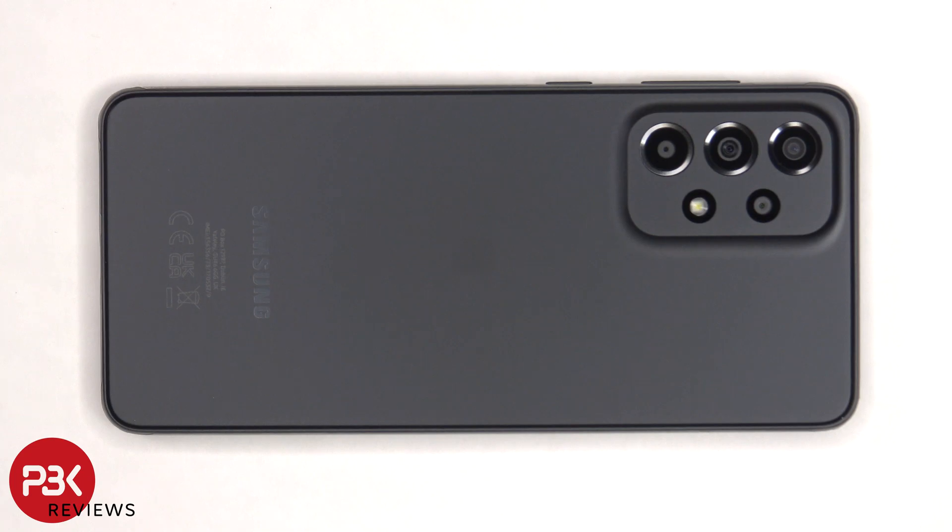This is the Samsung Galaxy A33 5G disassembly. If you want to see more videos like this, make sure you subscribe and follow me on Twitter so you'll be notified when I upload a new video. And if you need any tools, there are links in the description.